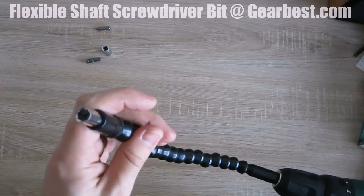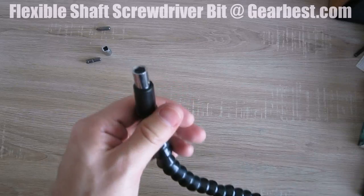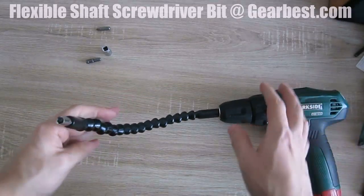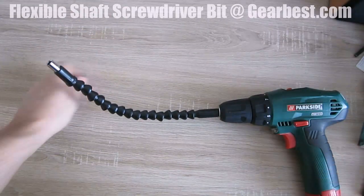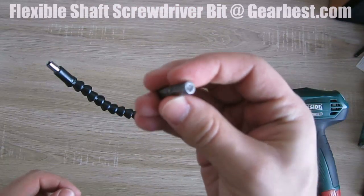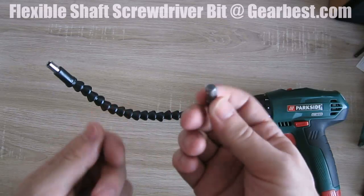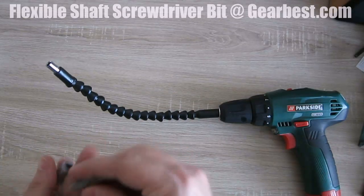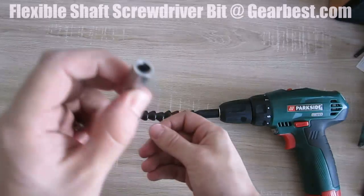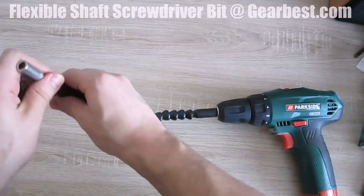Here it has a hex head. I have an adapter right here that goes from a hex head to the normal wrench head, so I can also turn it into something like this.